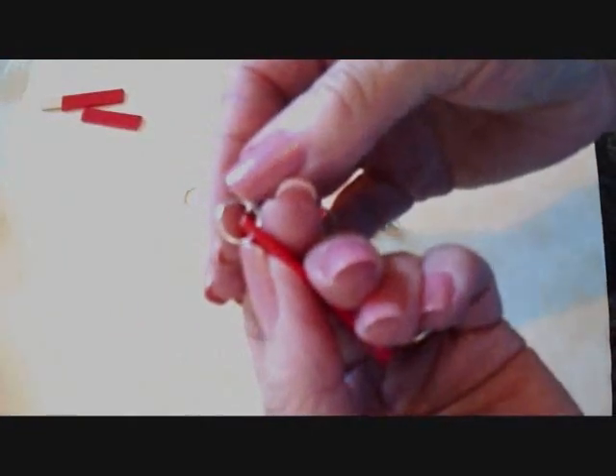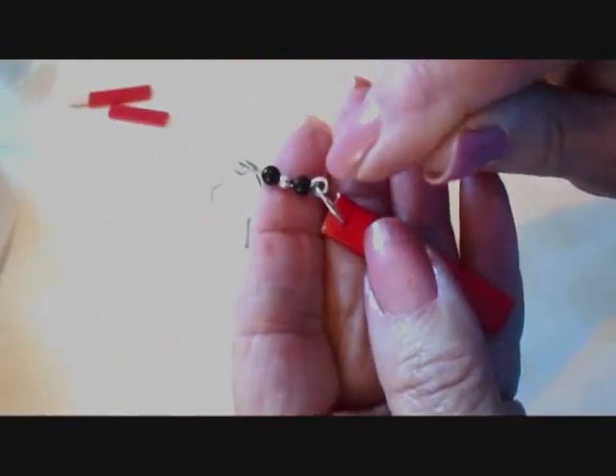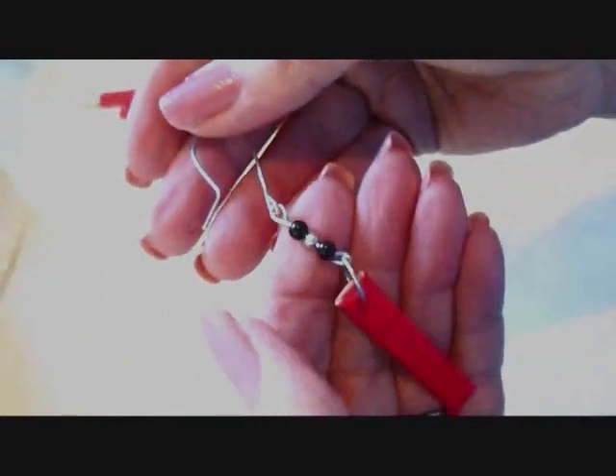Like that. I took a map tag and I punched a hole in the top. I added a jump ring. You'll find a link below on how to make your own jump ring and ear wires. Then I made a little link by making a loop at the bottom. I added three little beads, another loop, and I added that to the ear wire.